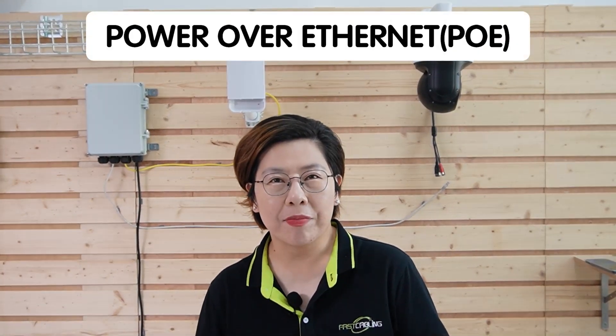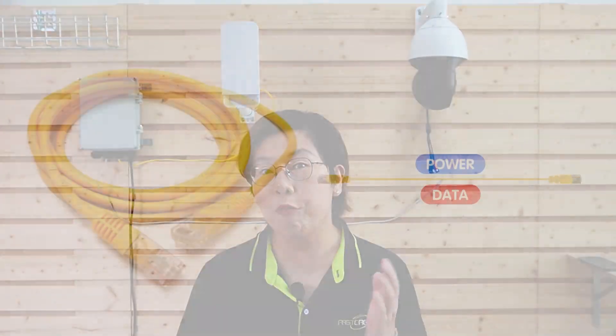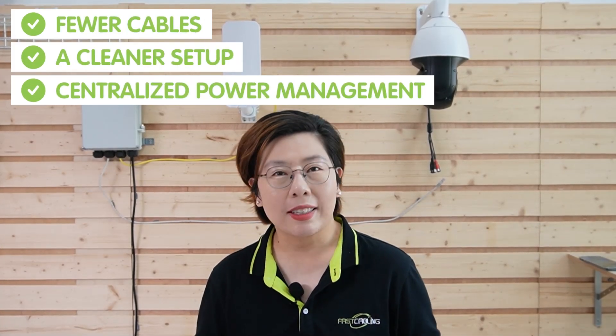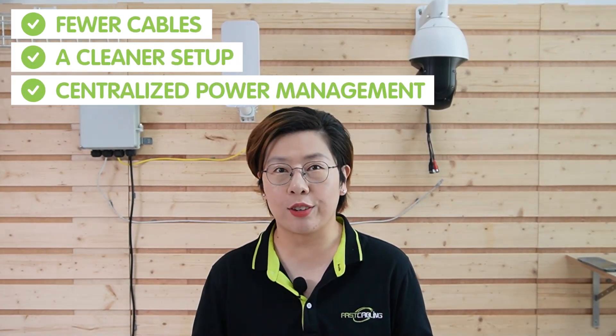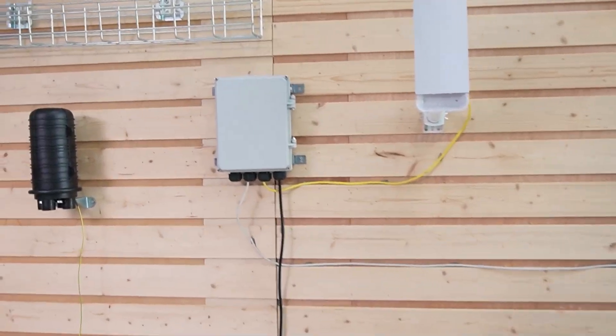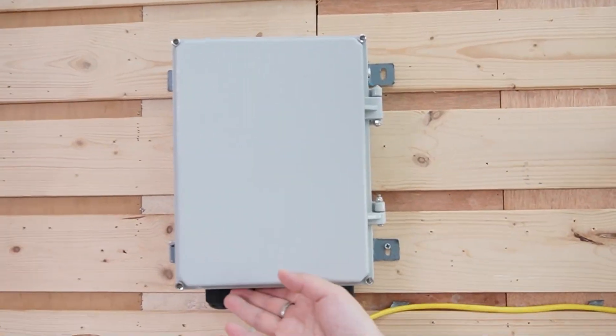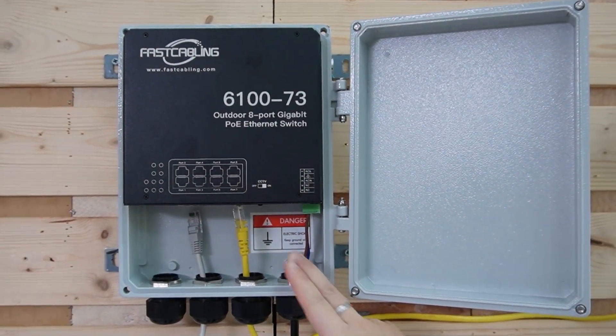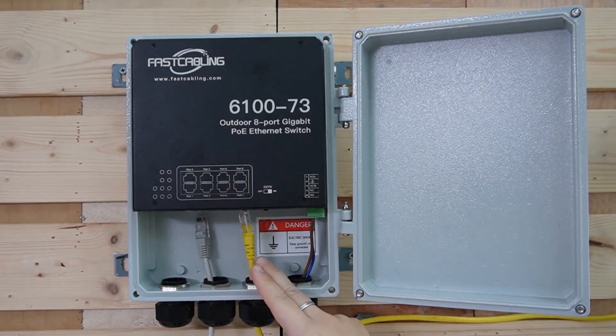Next, let's talk about Power over Ethernet — this is where things get interesting. With PoE, both power and data run through a single ethernet cable, which means fewer cables, a cleaner setup, and centralized power management. You need a PoE injector or a PoE switch to power the camera and the wireless bridge directly through the network cable.